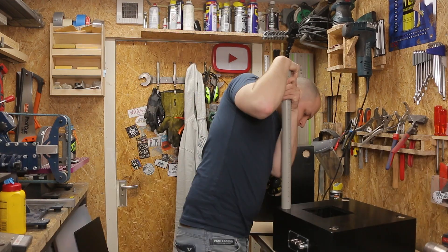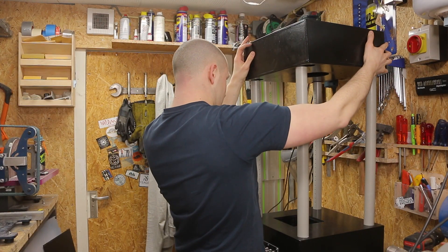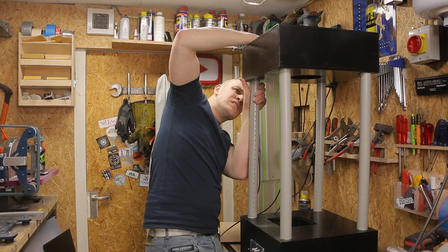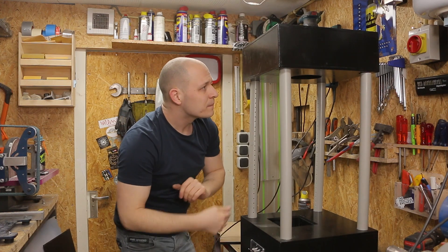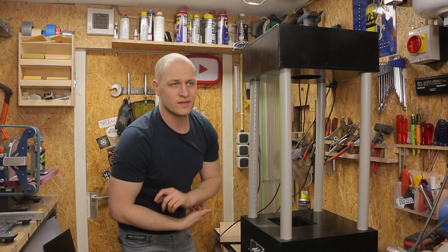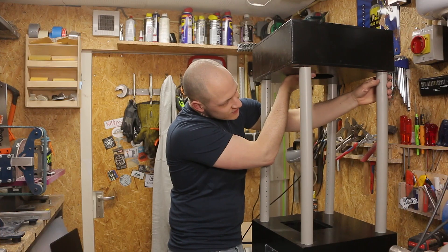Hope they fit. The fit is really snug and it doesn't work yet, so I think I need to sand these out a little bit. That's it.